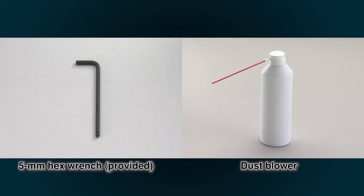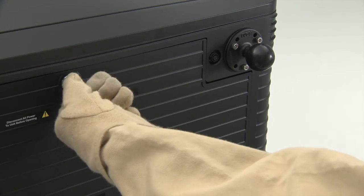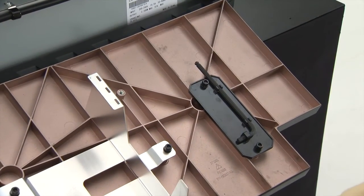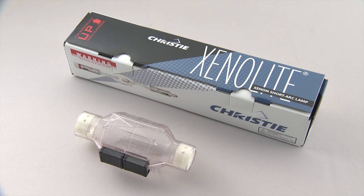The tools required for lamp replacement are the special tools included with the projector. A dust blower is also recommended. The special tools are stored on the inside of the lamp door. A long 5 mm hex wrench may come in handy when replacing the lamp. Ready an individual lamp box and protective cover before removing the lamp.